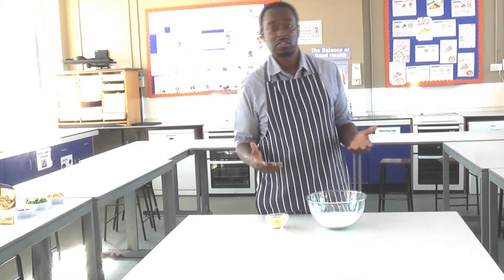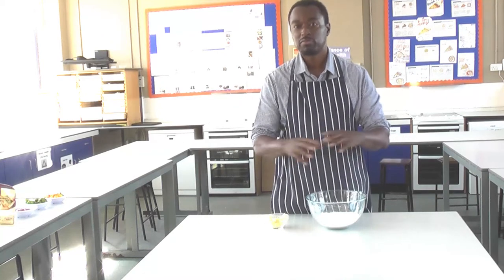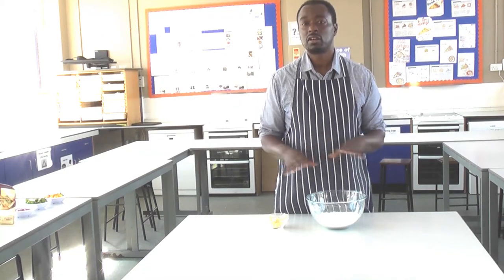Now, scone-based mini pizza, as the name suggests, is a regular pizza, a bit small — hence the mini. And the base, instead of using a bread base, we're going to use a scone base.